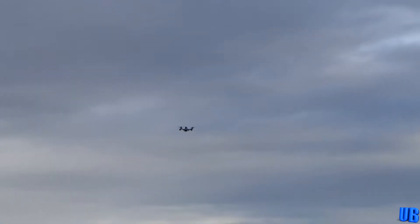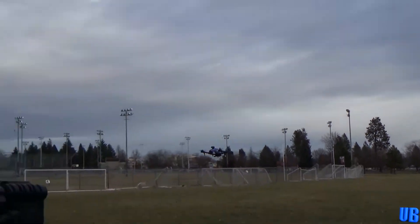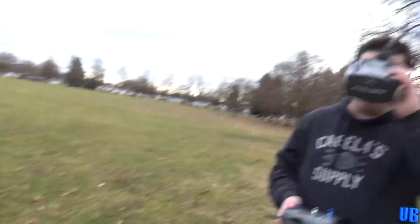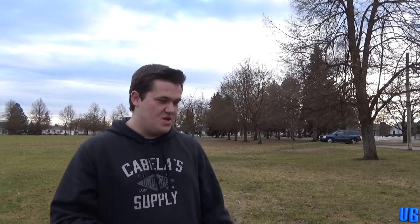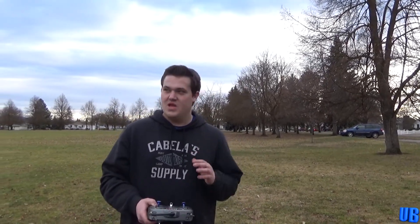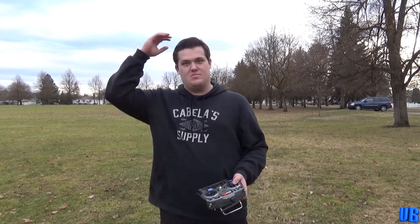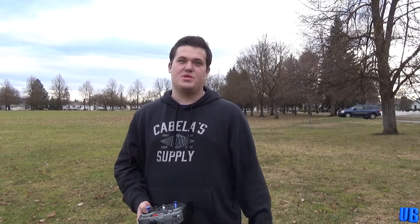I think I'm going to go ahead and land mine. I've gotten a really good feel for this. This is my first flight — my maiden with this thing — and I'm really impressed. Let's go ahead and let Damon get his up because he's the pro. Let's see what this thing can do for tricks.